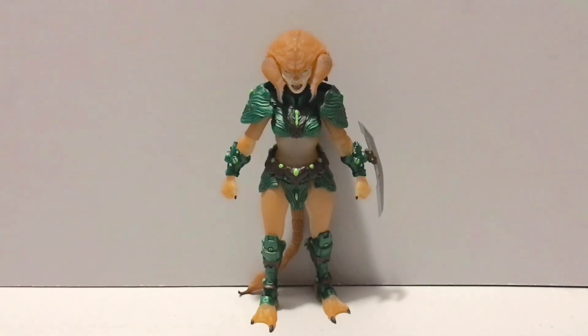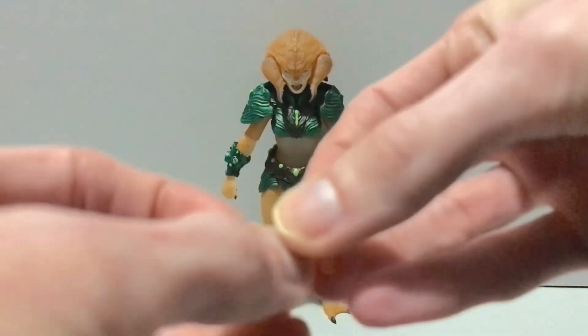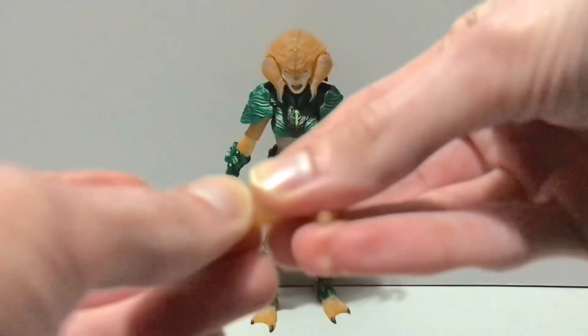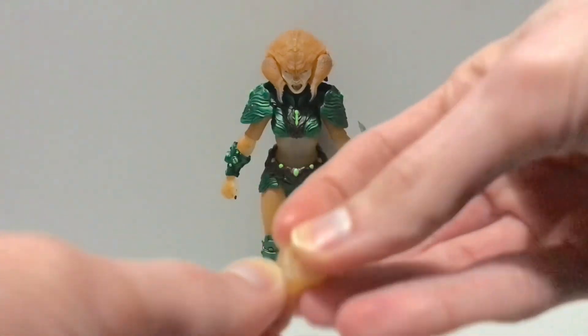She also comes with a pair of — I'm guessing these are trigger hands. They're kind of slightly open grip hands; she does have the trigger fingers there, and she does have hinges — the inappropriate hinges for holding weapons, unfortunately — but she does have them.